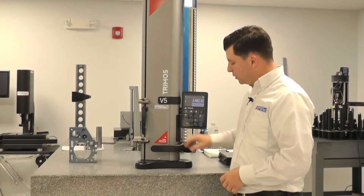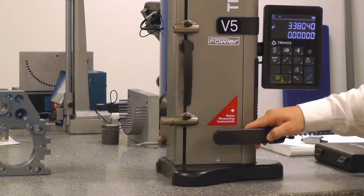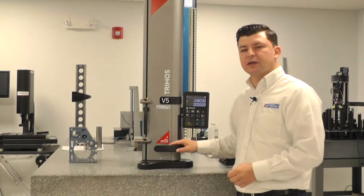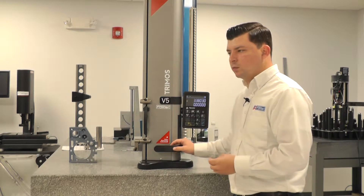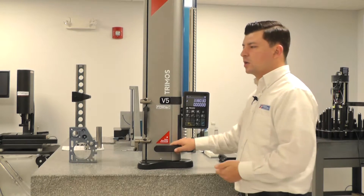Next to that you're going to find two smaller buttons with a one and a two on them. We can configure these two buttons as hotkeys. These are common use buttons that we can set up to be the most frequently used features of your gauge.